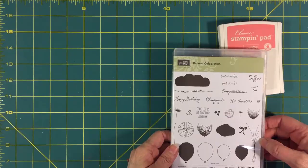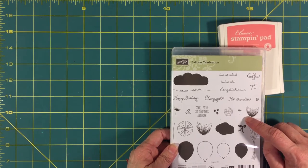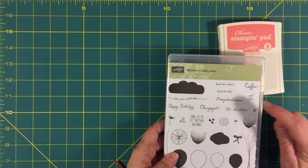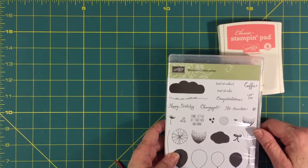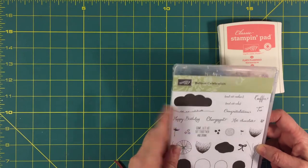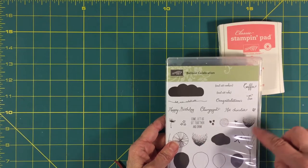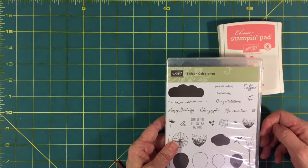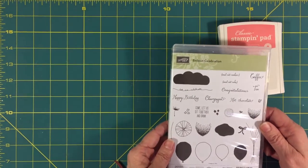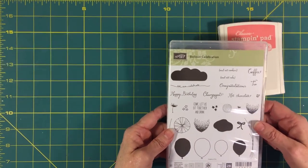The stamp set I'm using is Balloon Celebration, and this stamp set is continuing into the new catalog coming out June 1st. It says 'Come let us sit together and drink' and you have the option of tea, coffee, champagne, or hot chocolate. Other sentiments include happy birthday and let us celebrate. On a card, the inside could say 'and eat cookies' or 'and eat cake.' It coordinates with the balloon punch and has a cute little cloud — a really nice stamp set.